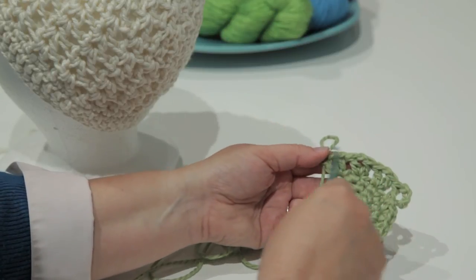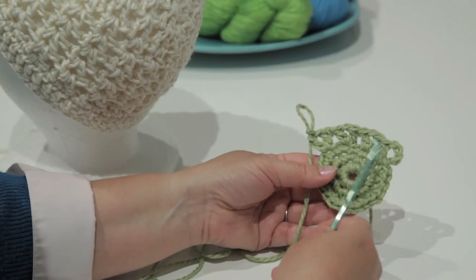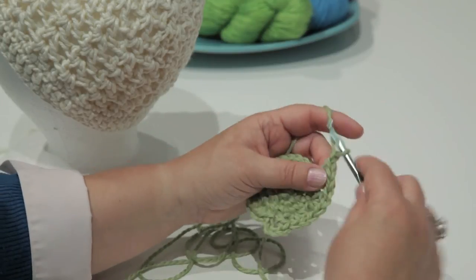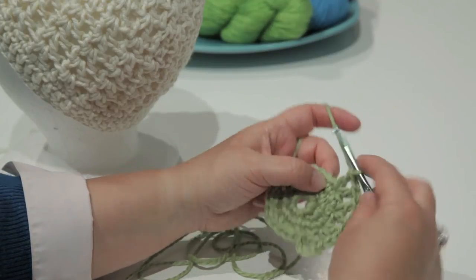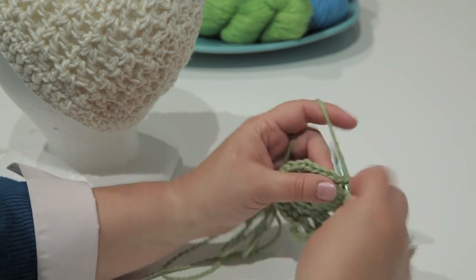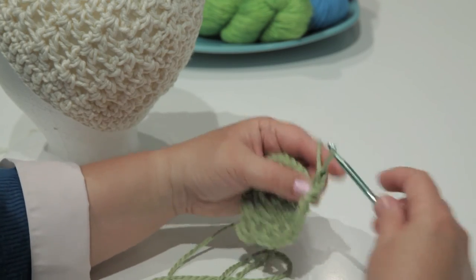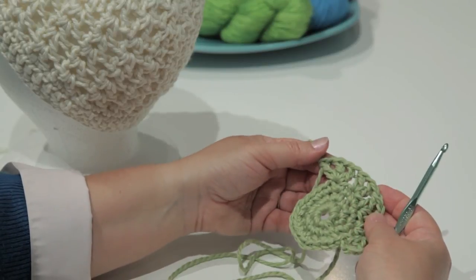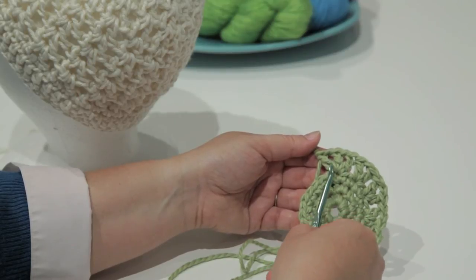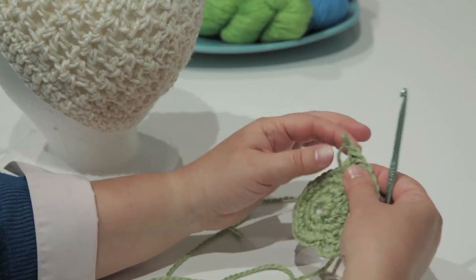Once I have 12 V-stitches in my ring, then I'm going to make a double V-stitch in every other stitch, which I will demonstrate for you. The double V-stitch is essentially three double crochets with one stitch between. I made this here for demonstration purposes — I would not actually use this stitch in this spot. What you're going to do is make your double V-stitch into the center of these Vs. I'm going to undo that one.